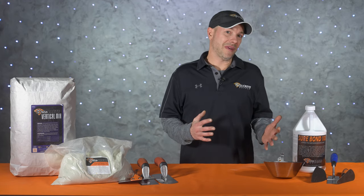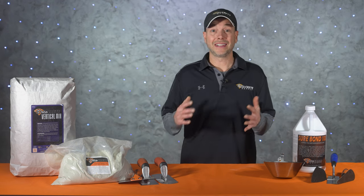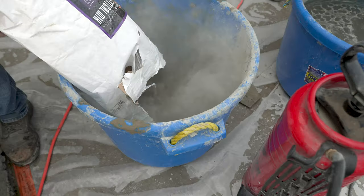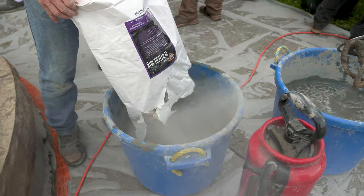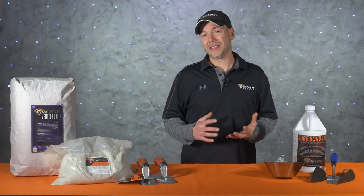When we started messing around with vertical concrete, there really weren't too many pre-made mixes out there, and we would usually end up sourcing a bunch of different materials just to make our own mix. Things have gotten a lot quicker and easier nowadays with pre-bag mixes, because all we got to do now is just add water.